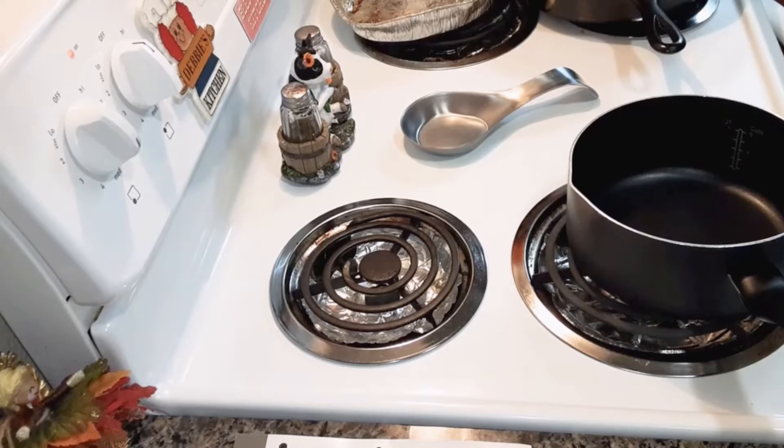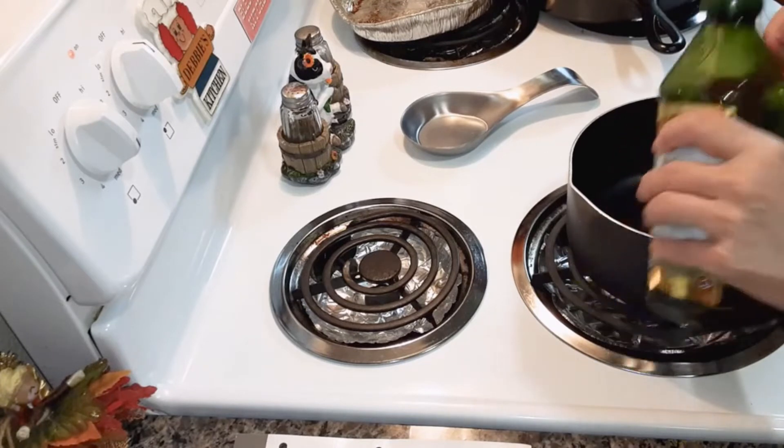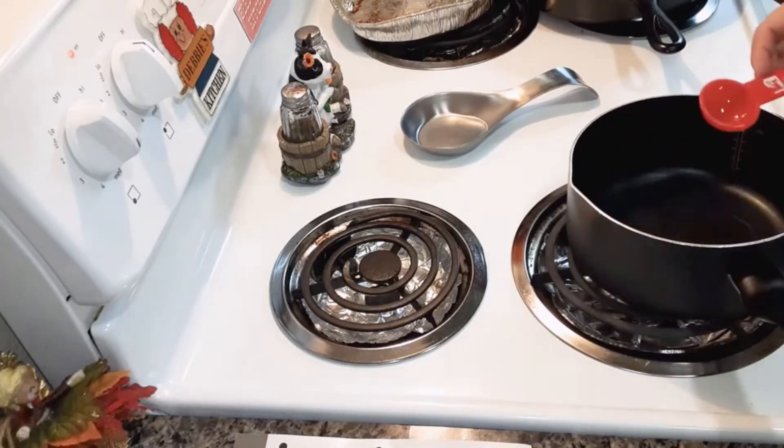I'm going to be making vegetable yellow rice. You're going to heat a saucepan with a tablespoon of olive oil on medium heat.